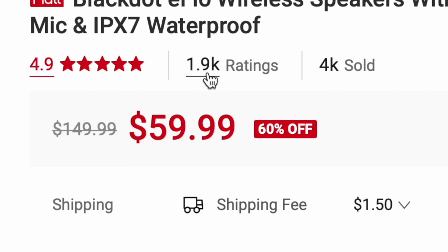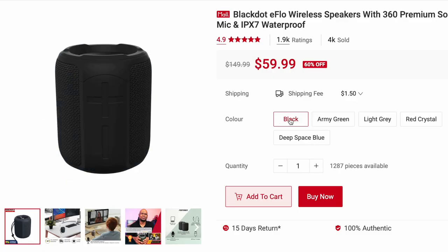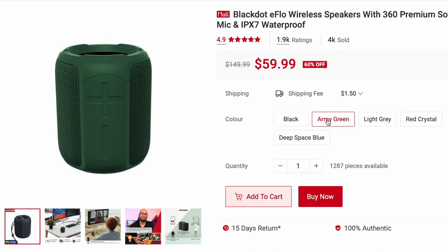It's near perfect. It has like 1,900 reviews, has sold over 4,000 units, and it's currently on a 60% discount at under 60 Singapore dollars. It's actually available in a couple of colors: black, army green, light gray, red crystal, and deep space blue.